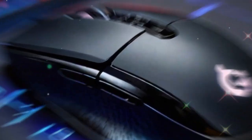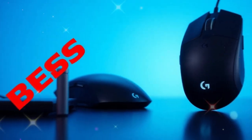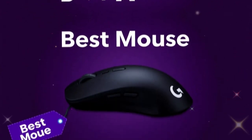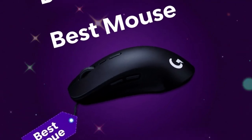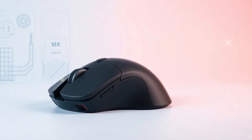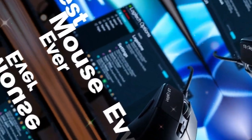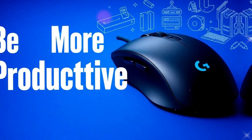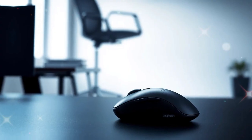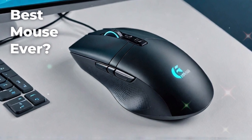Customization is at the heart of the MX Master 4. With Logitech's Options Plus software, you can assign different actions to the buttons. For example, you can set one button to copy text, another to paste, or create shortcuts for switching apps. If you are editing videos, you can map buttons to cut, trim, or move along the timeline. If you are a designer, you can set them for brush sizes, zoom, or layer controls. The mouse adapts to your workflow — you don't need to change how you work.